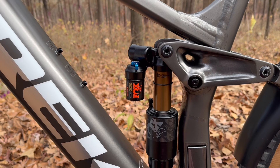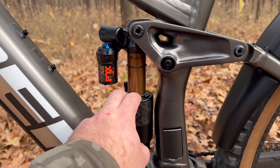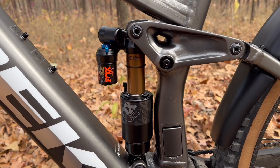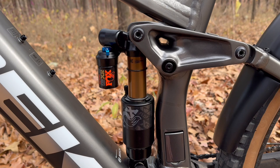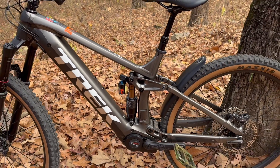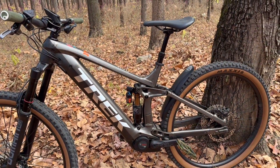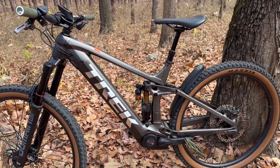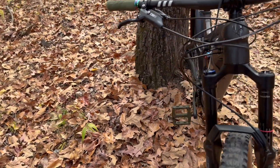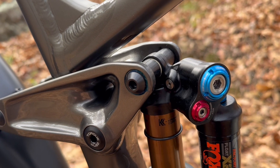I put 240 PSI in this shock, and I was getting about 40% sag. But I figured with my gear I'm carrying right now — my water, my tools, my spare tube, my GoPro, my helmet, and so on — I'll probably get to about 25-30% sag. I left all the valves open right now. I think from factory they come wide open. All these adjustments here, I didn't mess with them. They're fully open.